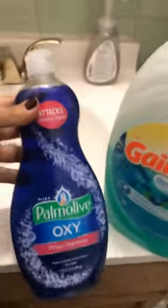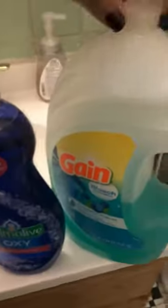A bar of soap fell in the toilet, and after watching YouTube videos, they said to use dish soap to get it to melt away. So we're going to pour a generous amount in the toilet and just let it sit for 30 minutes.